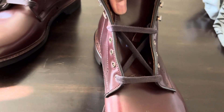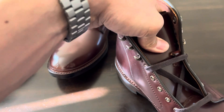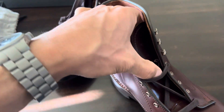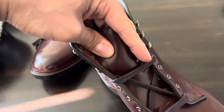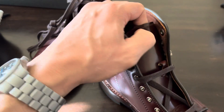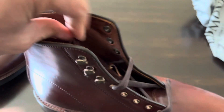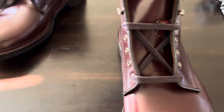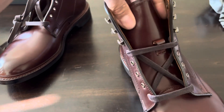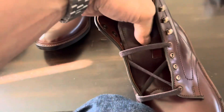I didn't even notice that. They have like a loop on the tongue — you don't really see that too much on boots. I don't think I own another pair of boots that does that. I wonder if that'll keep the tongue from sliding to the side, kind of like Aldens will do that. And is it made of shell too? Yeah, it's shell. That's nice.